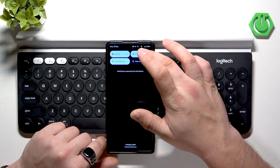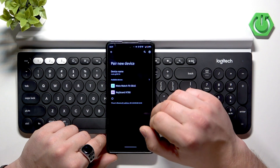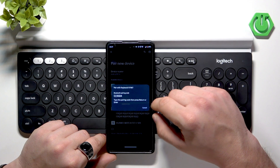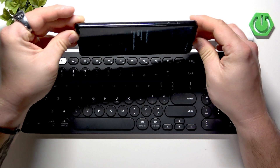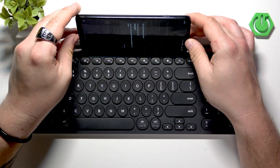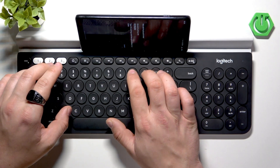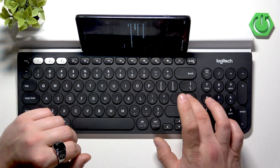Go to Bluetooth settings on your device and select 'Pair new device.' Select K780, then type the pairing code and press Enter.